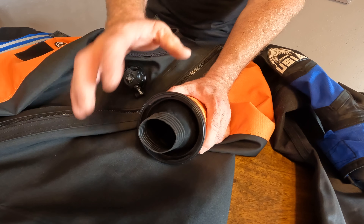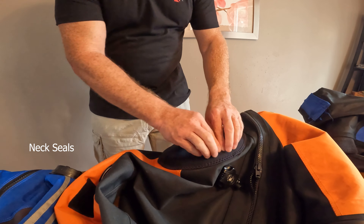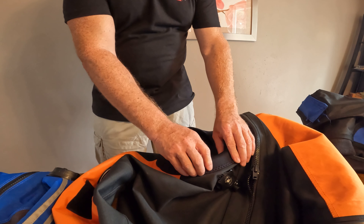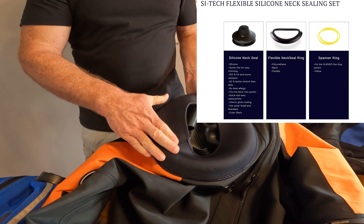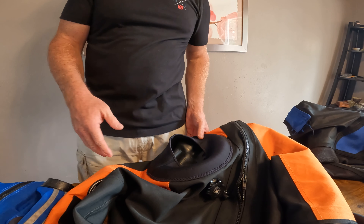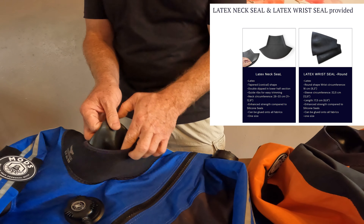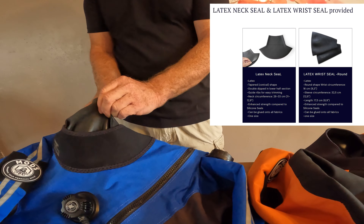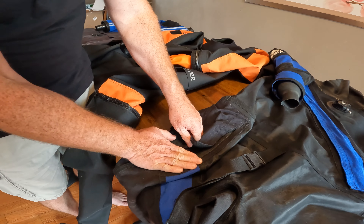In addition to the latex wrist seals, I've got a latex neck seal on the USAA and I've already had that replaced once in the two years I've had it. With my new dry suit, I wanted a user-replaceable neck seal, which is a silicone neck seal. You do have this bit of a ring here, but once you have the suit on, you don't notice it — it just kind of sits on top of your shoulders. You also have the option with the MODS dry suit to get a latex neck seal, which is glued in and very lightweight and flexible.